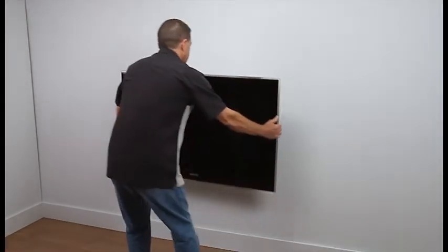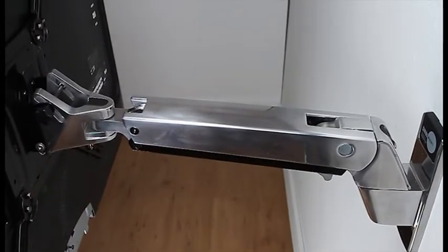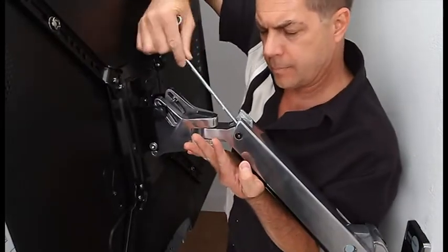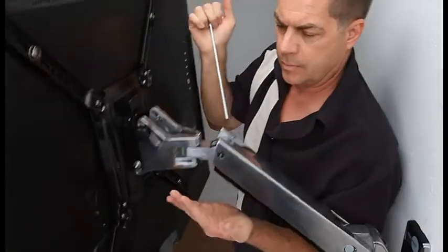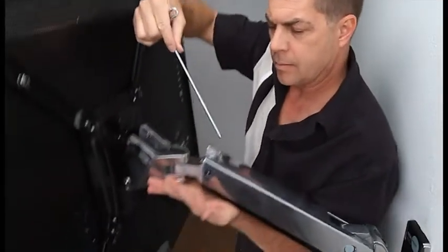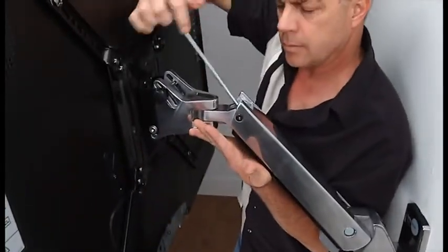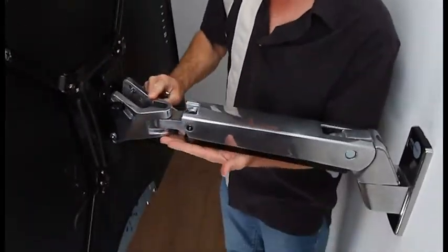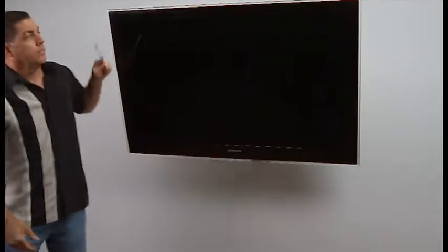Now that your TV is securely on the wall, it's time to adjust the tension on the arm to match the weight of your TV. To adjust lift, raise the TV to its highest point and, using the provided tool, turn clockwise to increase tension. Note, this may take many turns to get to the right amount of tension. Lift is properly adjusted when your TV stays in place throughout its range of motion.